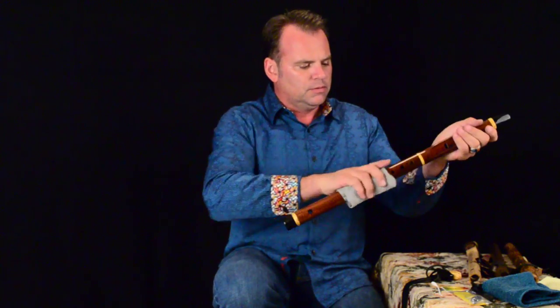Once you've gotten the moisture out, go ahead and wipe the flute down. Then the next thing we're going to do is clean the nest of the flute.